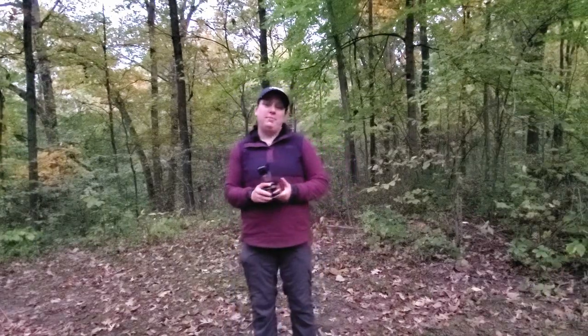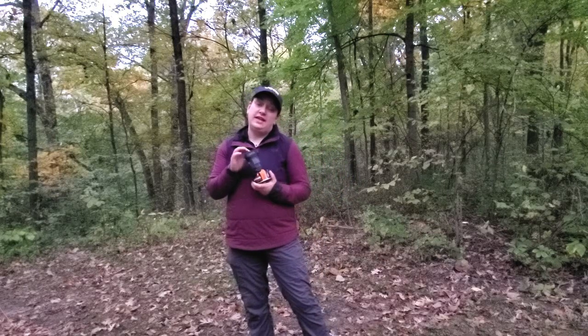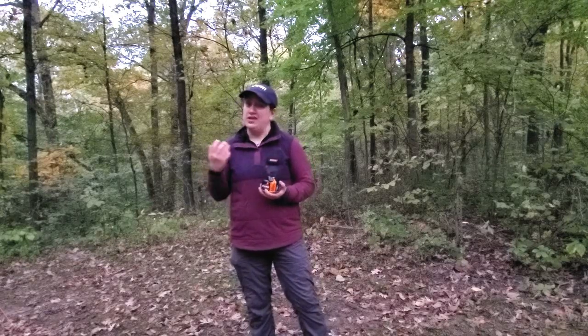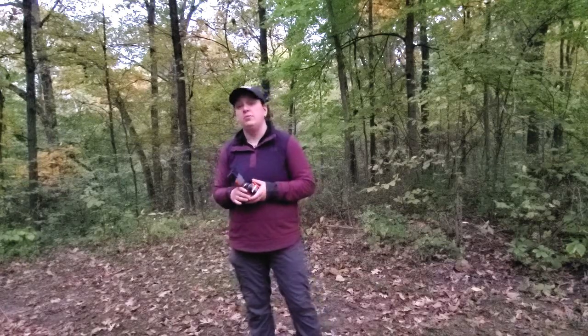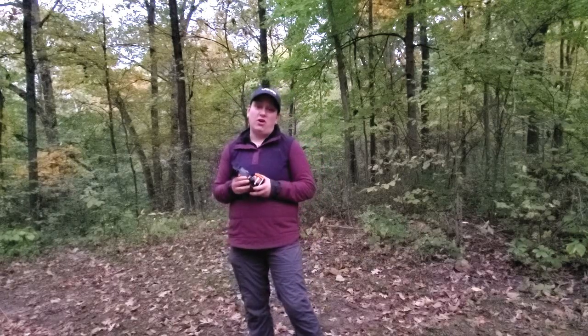If you're liking the Backpackers Thermacell, you can pick one up for around $29, and you can get a 48-pack of pads for $17, which puts each four-hour pad at around $1.50 — I think that's great. I just think it's great not to have to use DEET or any other spray-on chemicals. I'm a really big fan of the Thermacell family of products.